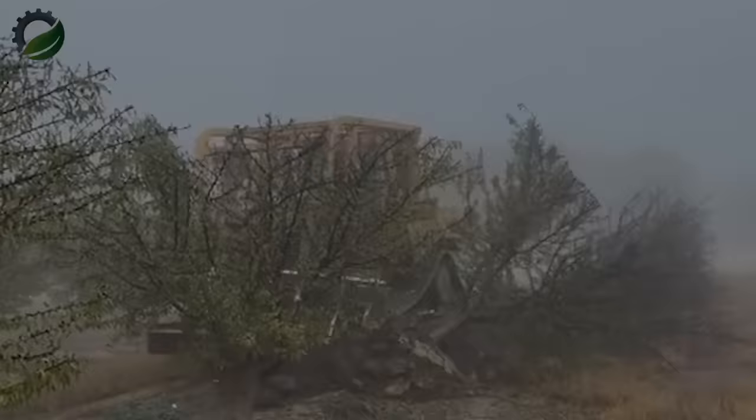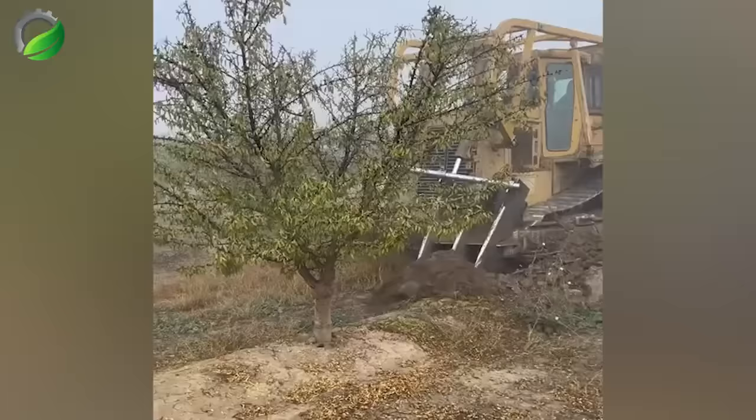This machine can uproot five medium-width trees in only 20 seconds. While deforestation is a concern, these trees aren't destroyed, but rather replanted.